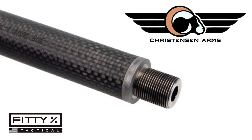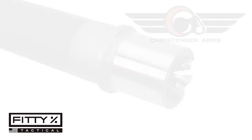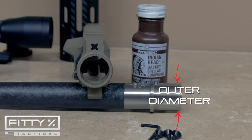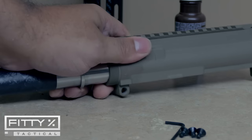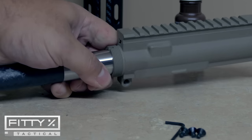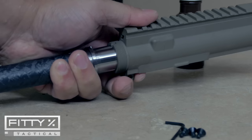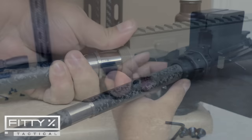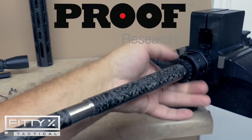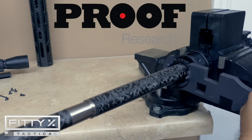The fit and finish on the Christensen Arms barrel is pretty good, but I had one complaint regarding the barrel extension. Barrel extensions come in standard or slightly oversized diameters — oversized gives a more precise fit into the upper receiver with no play. My Proof Research barrel had an oversized, press-fit extension where I had to use the barrel nut to actually press it into the upper receiver, as shown in the upper receiver assembly video.